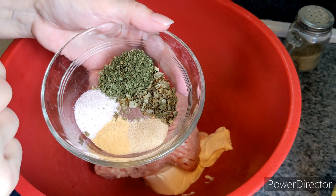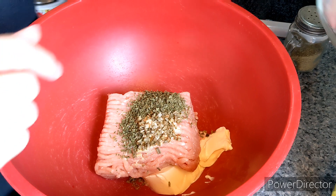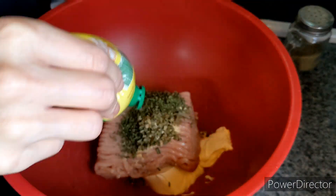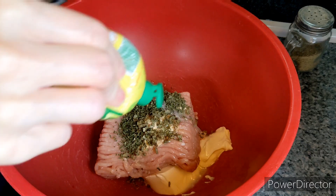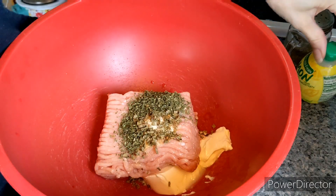You can use fresh spices for this if you want. I just never keep that kind of thing on hand. Give it a squirt of lemon juice. I don't know if that's important or not because it's my first time making it, so we'll see.